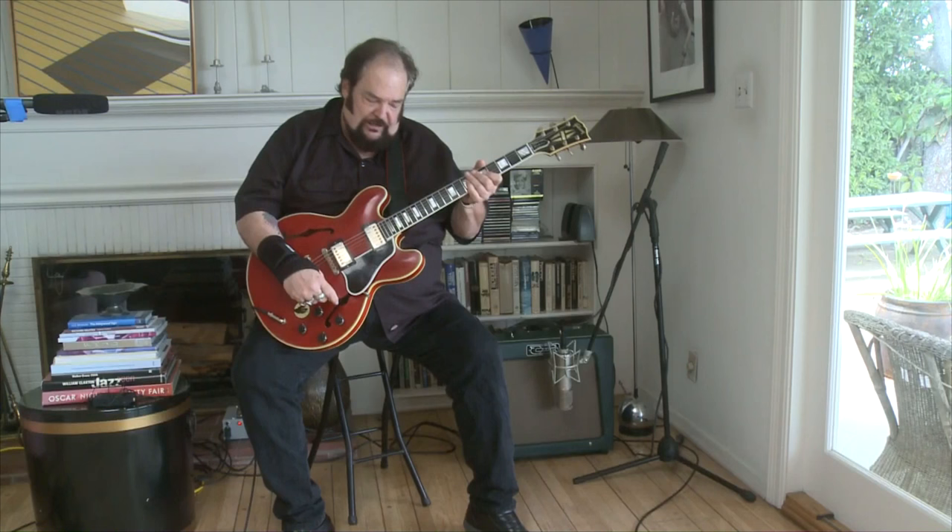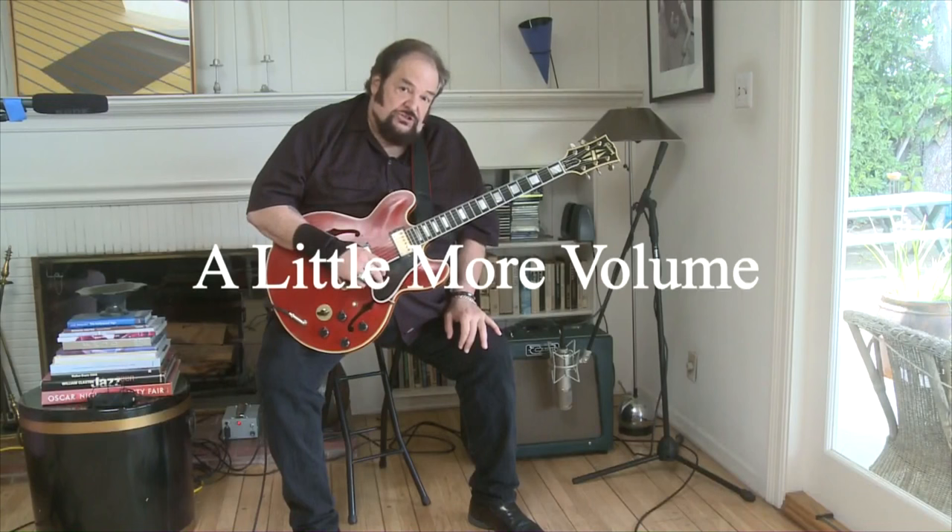As B.B. would say. So the thing with this amp is it has enormous amounts of clean headroom, which I really like. Right now it's set at about 11 o'clock, and most amps would already be breaking up by now. This one, as you can hear, is still dead clean.